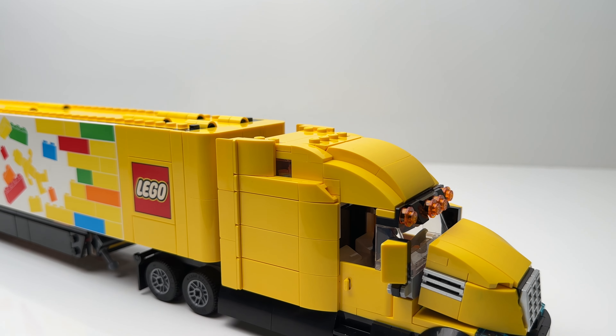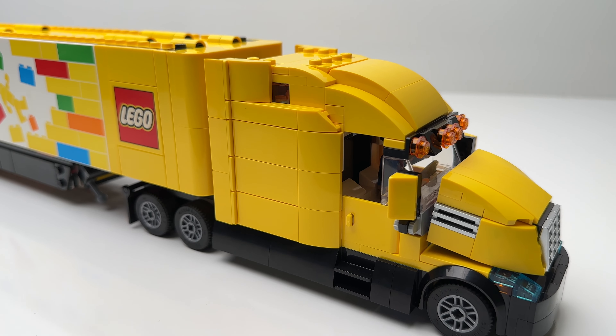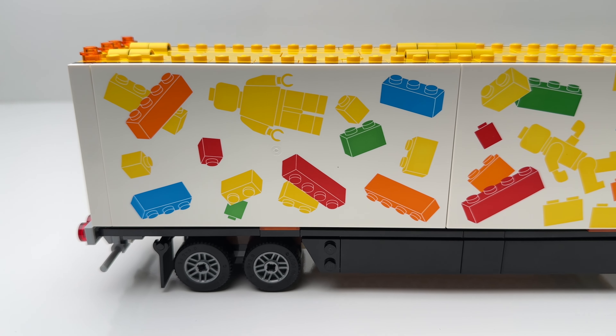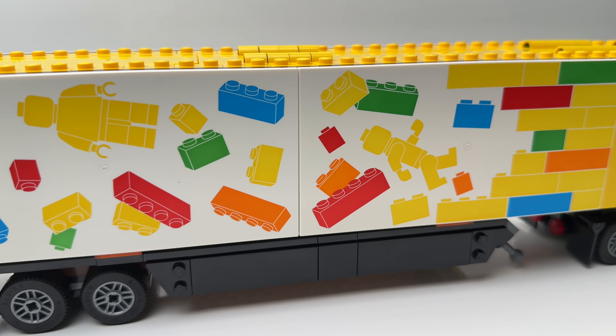Final thoughts: it's an awesome set, especially given the novelty of it being a LEGO semi truck. For me, this set definitely lived up to its expectations. That wraps it up for this video — please like and subscribe, and once again, Juice out.